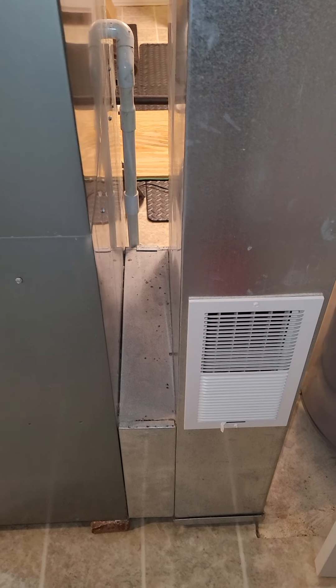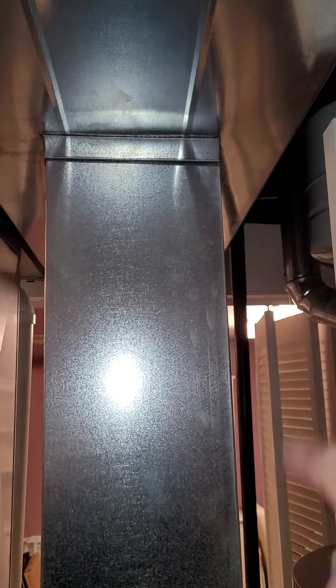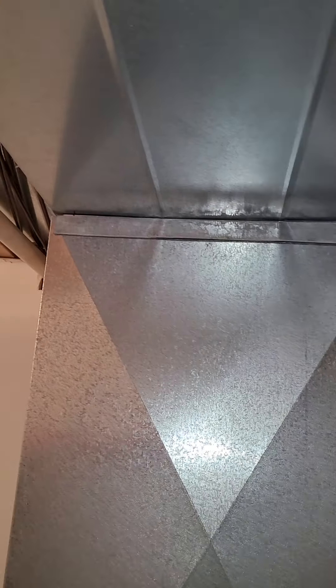I'm going to have to move this over. I've got about a 4¼ inch spacing right here to get the 5-inch filter in. The customer is looking at replacing the whole system, so if we can scoot this over a little bit and get that 5-inch filter in there.